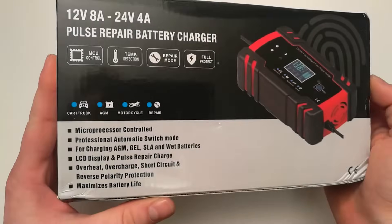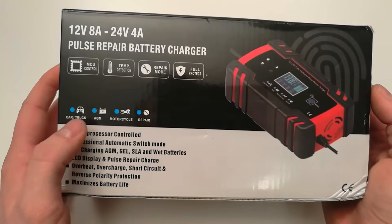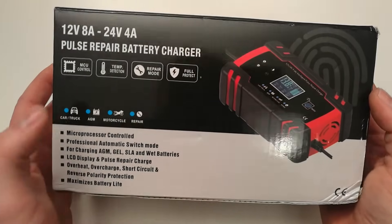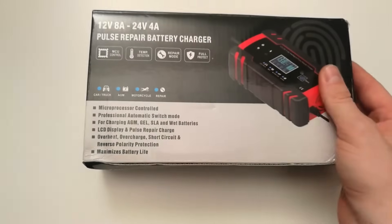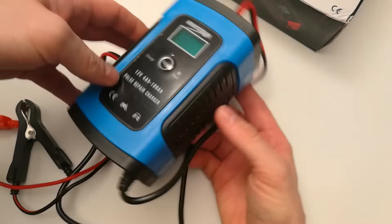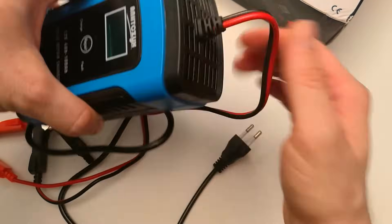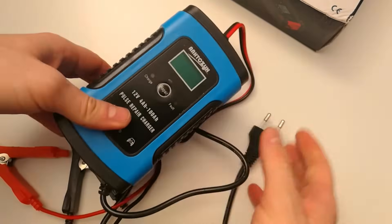It will do everything automatically and it will charge most types of batteries. You can even do a battery repair. I've had this one for a while and it really works great. It looks very high quality and it charges very well.